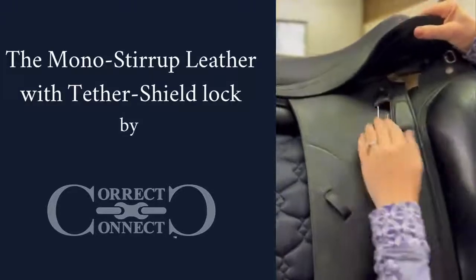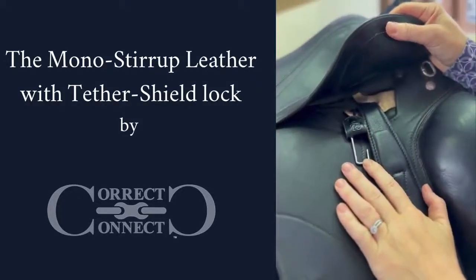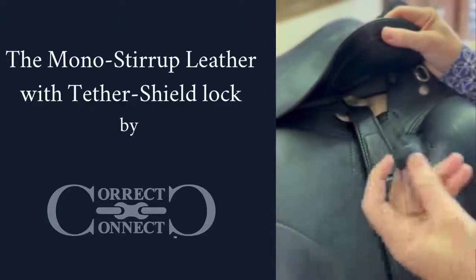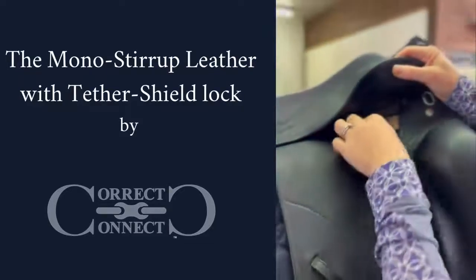You can leave this on your saddle. So far we have found that this has not left any marks on our saddles, and it also doesn't bother us to ride in. Or you can just pull it off and put it in your pocket and then put it back up here when you want to hang your stirrup leathers up.